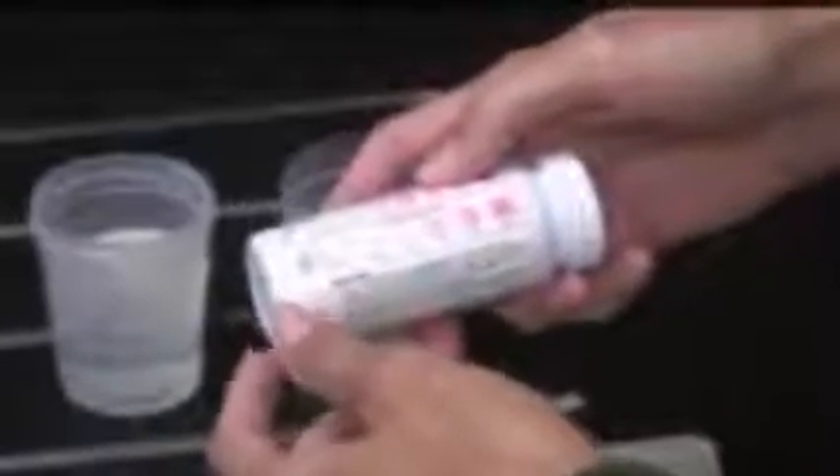At somewhere between 60 and 120 seconds — so a minute to two minutes — read the top strip, which is the nitrate measurement. It turns out that the full intensity of the color is the closest in correlation to actual lab results.